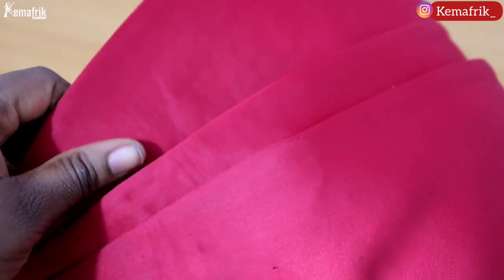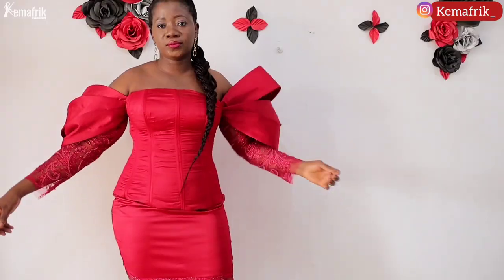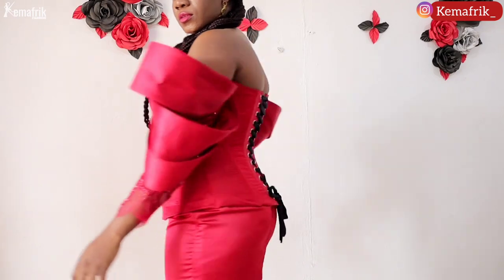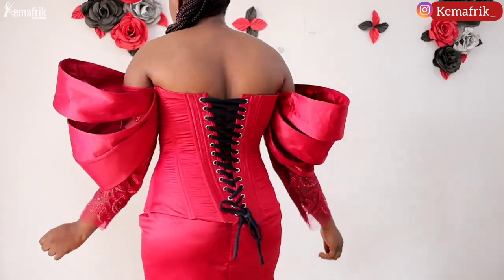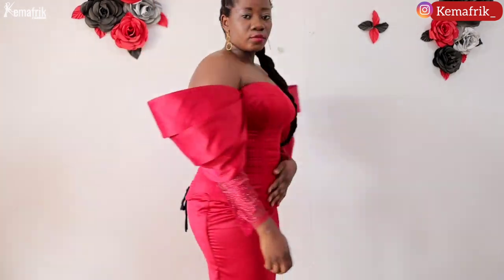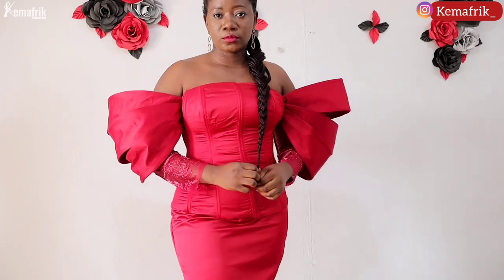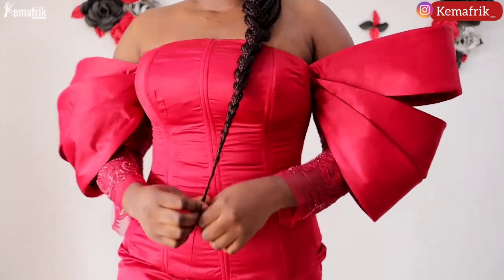Here is what my sleeve looks like on the Victorian corset. I would love to see you replicate this on other outfits — tag Kema Freak on Instagram or Facebook. Thank you very much for watching; subscribe to the channel if you haven't, and if you enjoyed this please give the video a thumbs up. Bye-bye, see you in the next video.